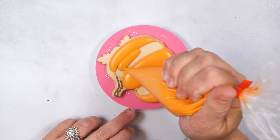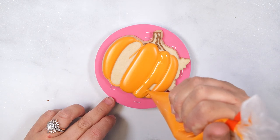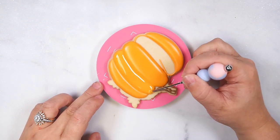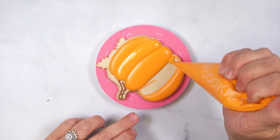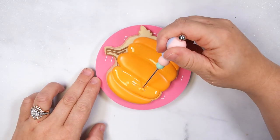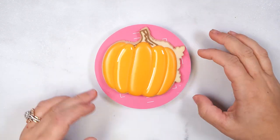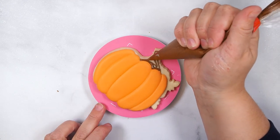Flood the remaining pumpkin sections, smooth with a scribe tool, and set aside to dry. Flood the stem section and set aside for 15 minutes to dry.